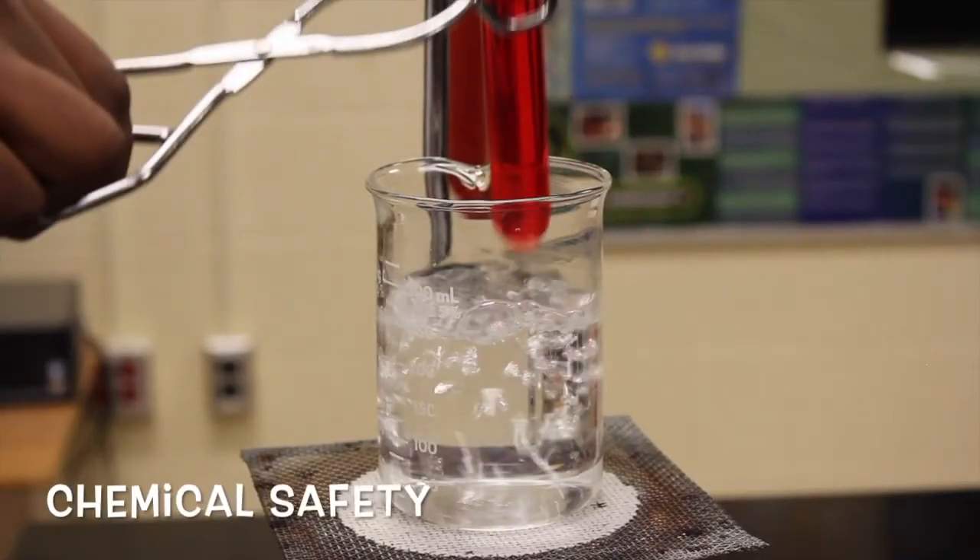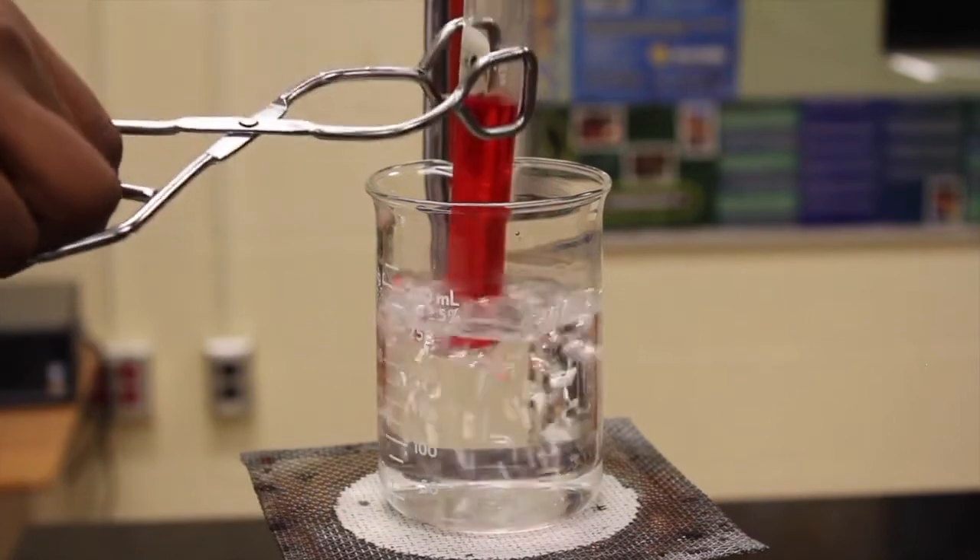Let's start off with chemical safety. To handle chemicals, there are safety rules that need to be followed. When working with any kind of chemical, the use of small containers is strongly recommended for easy control.